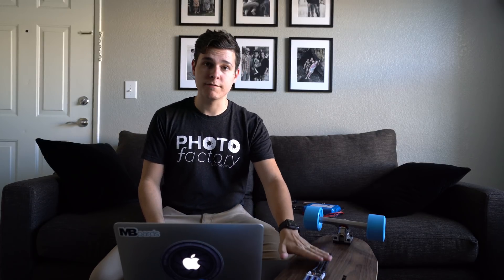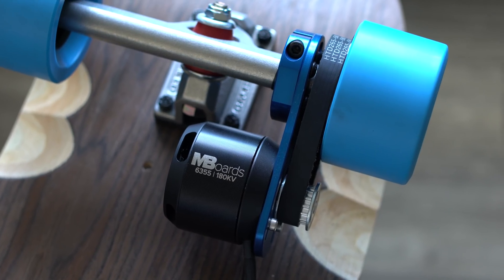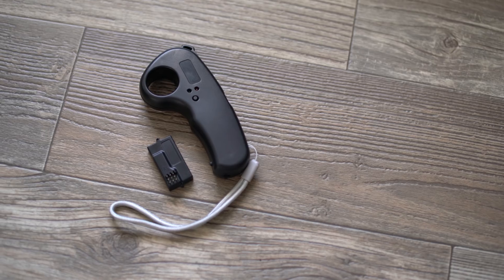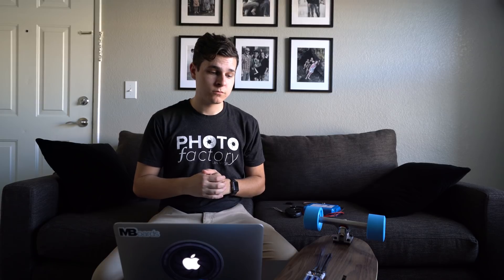I want to show you what I'm using so you understand why I'm picking certain values. I'm using a VESC, a 6355 180kV mboards motor, a 6S4P lithium-ion battery pack, and a nano remote controller. That's everything I'm using, so you guys can follow along. Regardless of what you're using, your battery is the most important factor — I'll let you know what to fill in when we get there.